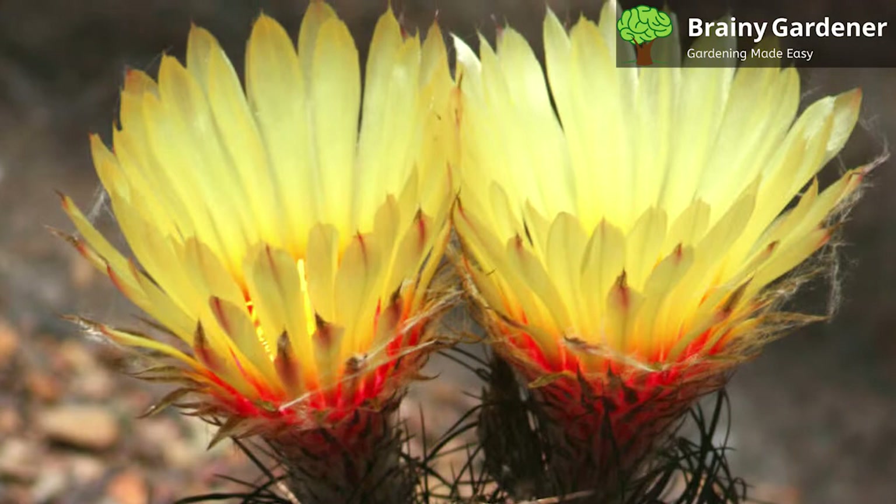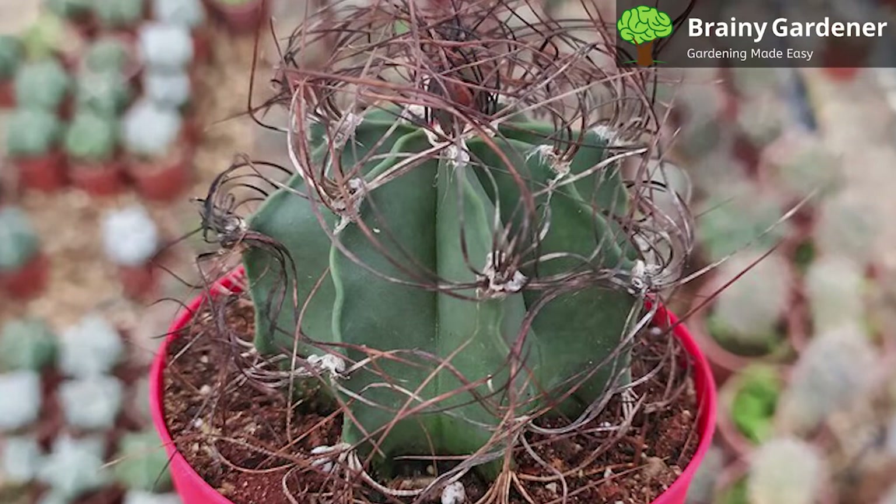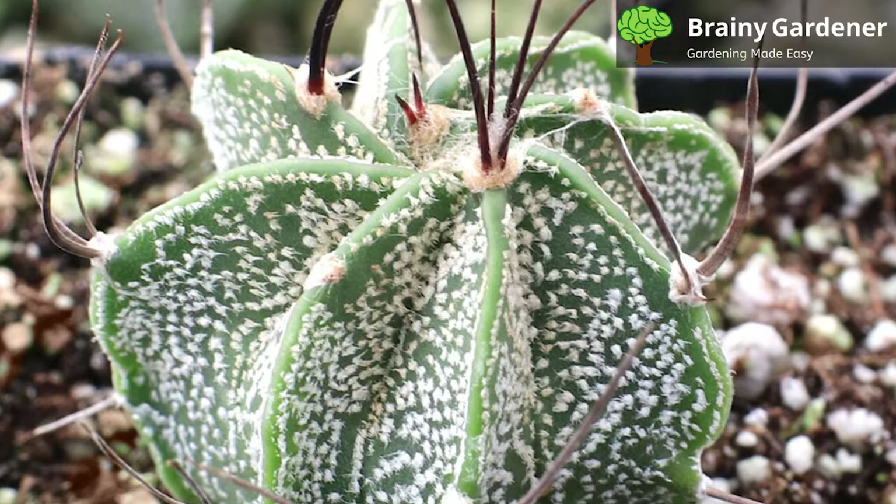Here are a few tips to grow and care for this cactus in your garden. Goat's horn cactus prefers full sun but can tolerate some light shade. If you are growing this cactus indoors, place it in a south or west-facing window. Outdoors, the cactus should be grown in an area that receives at least six hours of direct sunlight each day.